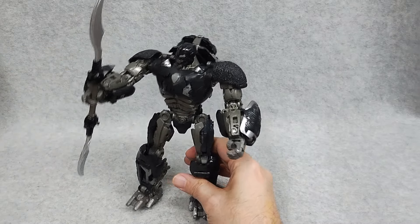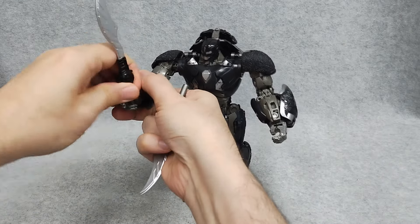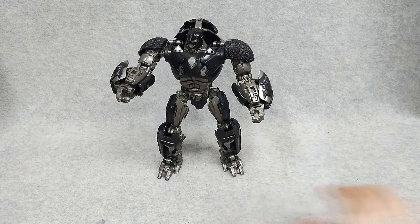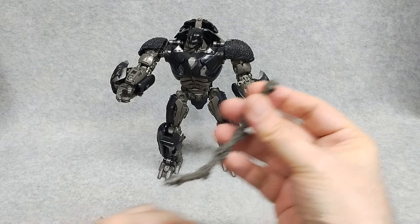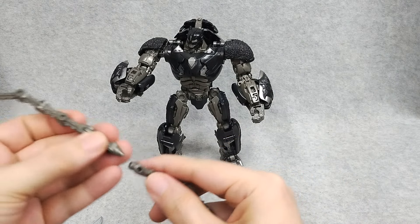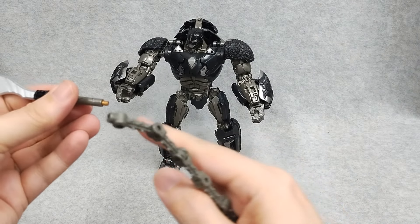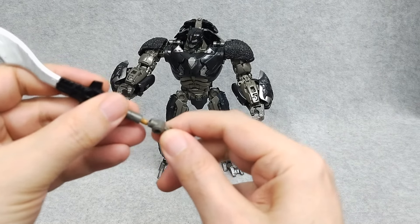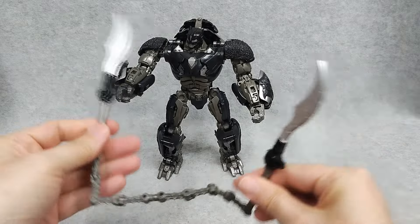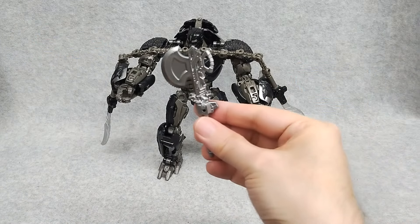You can hold that and do some blade cutting action — very nice. There come these chain things, and you can plug it into the port here and then here. If I didn't add this peg, I wouldn't be able to plug these two parts together, but now I can. So in case you want to have this big jump rope of death, why not?